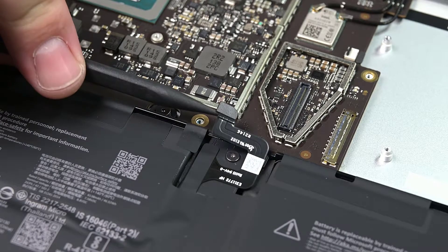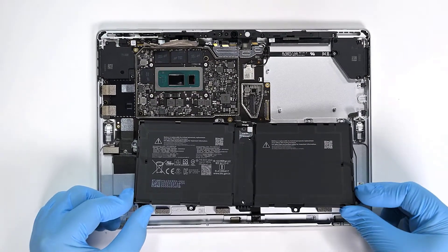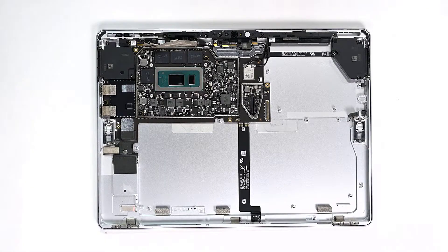To begin, use your spudger to disconnect the battery's press contact, and then use your screwdriver to remove eight 4IP Torx Plus screws and the one 3IP Torx Plus screw. While holding onto the battery by its plastic frame, lift it out of the chassis making sure not to bend, twist, or drop it.